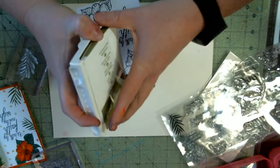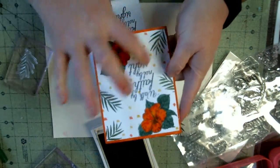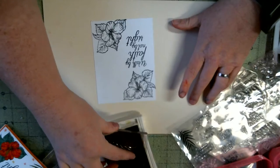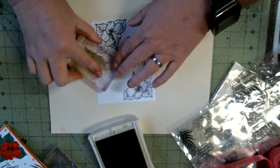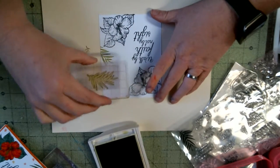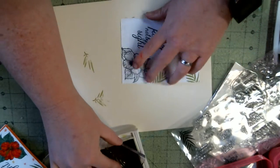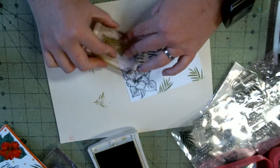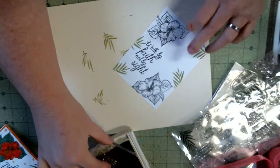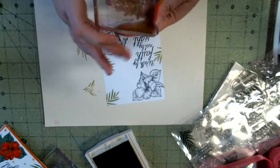I'm going to use Old Olive for the leaves, like this. I'm going to just stamp it off — that's why I have a piece of scrap paper, although a lot of times I don't use the scrap paper. I just start stamping.